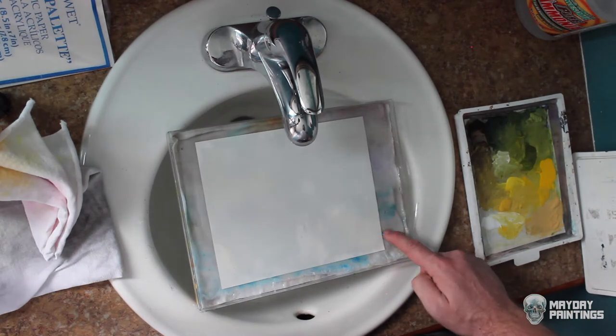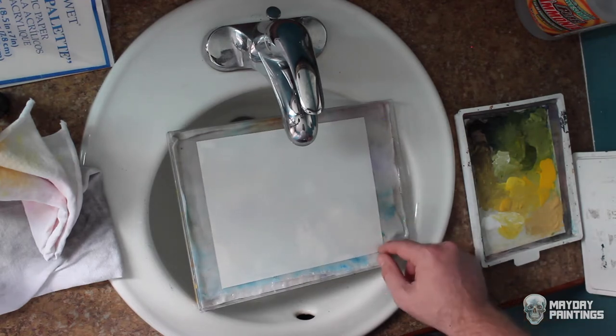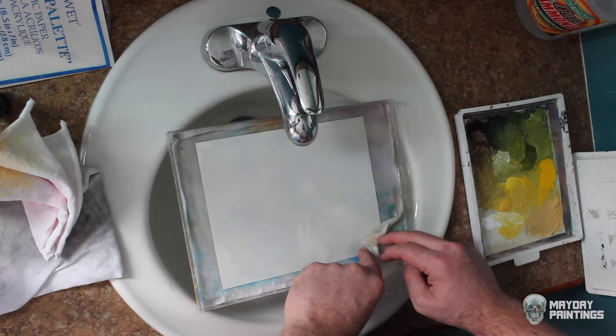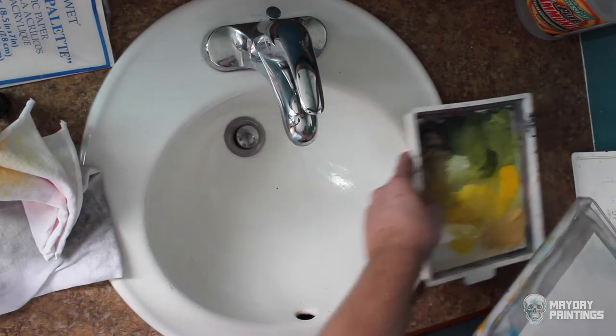If you do have an edge of your palette paper that starts to get dry, it'll probably start to curl up. You can just push it back down and maybe tuck a little bit of the wet cloth over the edge to re-wet it. Set this aside and look at an active palette.